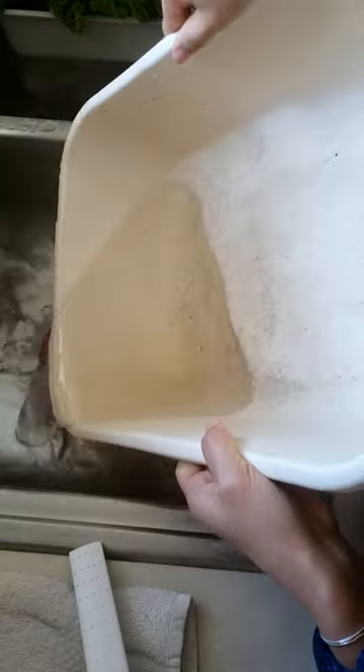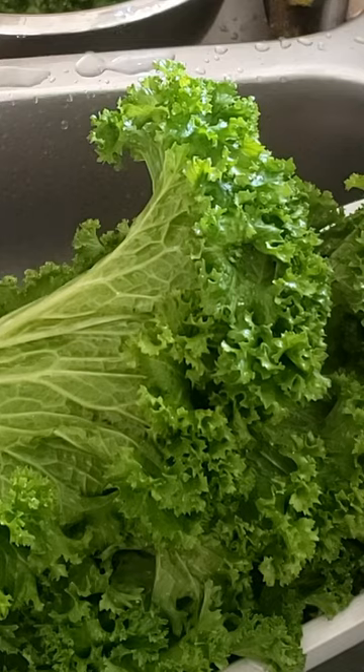Look how much dirt is collected. And friends, this is how I clean my dark leafy greens.